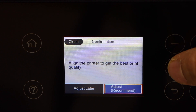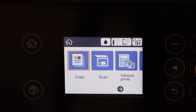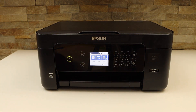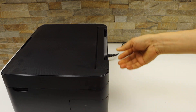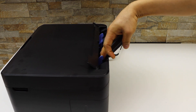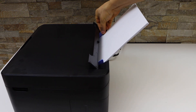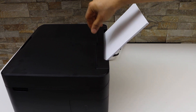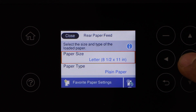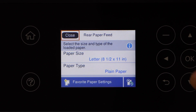If you want, you can do the print quality adjustment later. To save time I am going to do it later — click the dismiss button and you will see the main screen. Now load the paper in the rear paper tray. Slide it out, lift the section, adjust the size, load the paper, and let it go down. Go to the screen, select letter size plain paper, and click close.